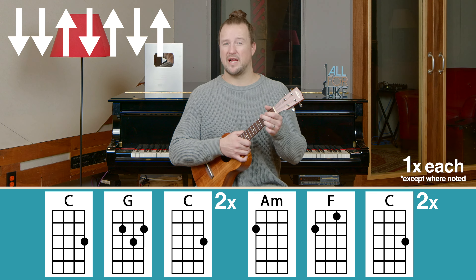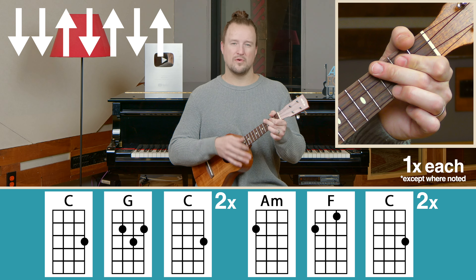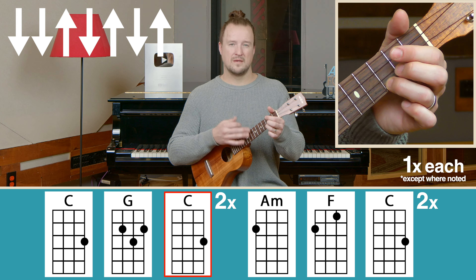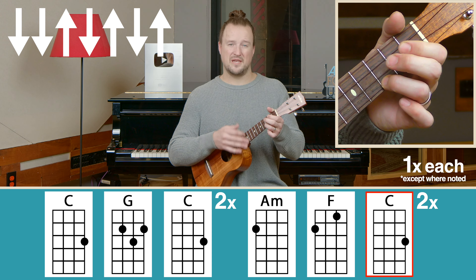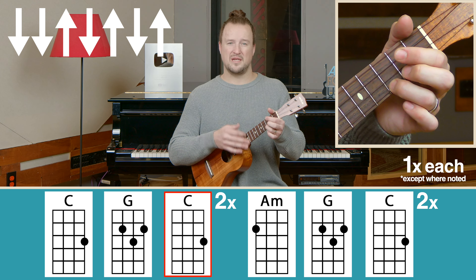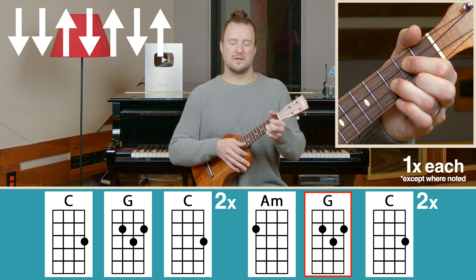The second two lines of the verse are the same as the first two, except there is a switch from the F to the G chord in the last line. I'll give us a four count in, starting on the C chord — I'm not going to sing through this, just follow along with the chords. C, G, back to C, C, A minor, A minor, F, back to C. Stay on the C, C, G, back to C. Then we go to A minor, G, C.